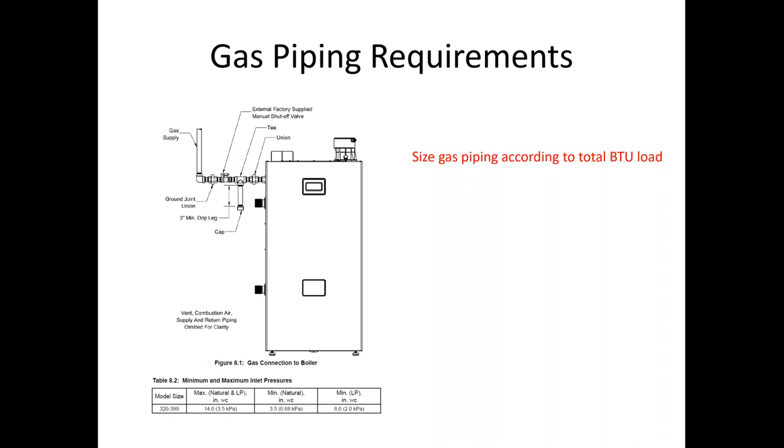Another thing with CSST: if we bring the CSST right to the products with no straight pipe, when they're in their higher firing ranges we can get some whistling. The negative pressure gas valves draw in gas as fast as possible, and you will get a harmonic sound out of the CSST.